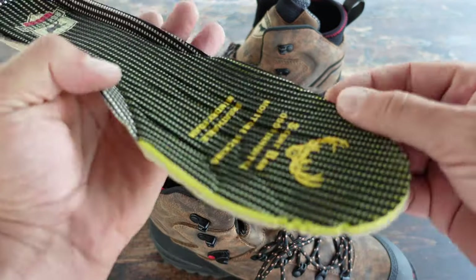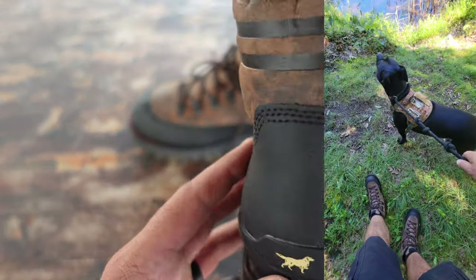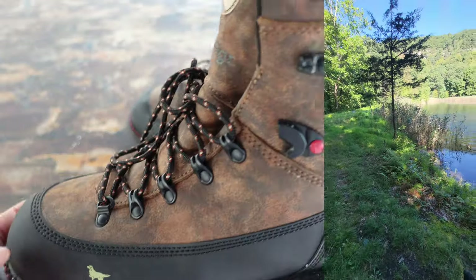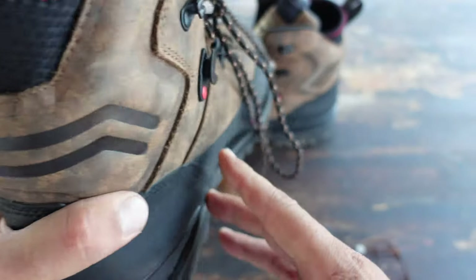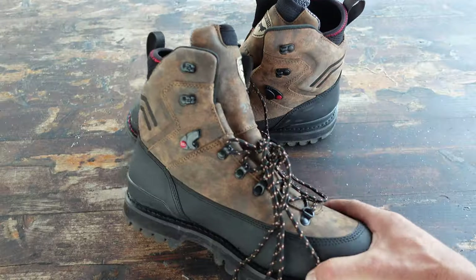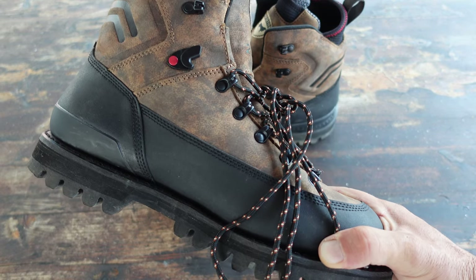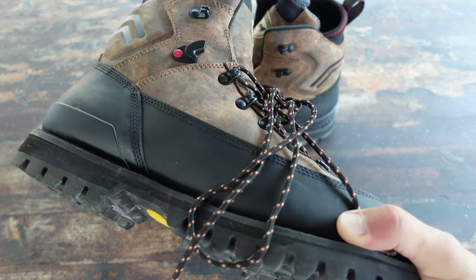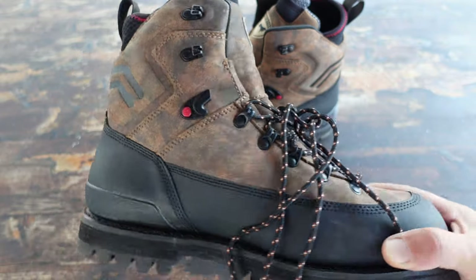There is a memory foam insole and these boots do fit true to size. I'm generally an 11.5 US male and that's what I ordered — they fit perfectly and even give me a little bit of room if I want to have thicker socks or even double up my socks. The leather type on this boot is Nubuk, it is waterproof, and the lining is moisture wicking, which is ideal for any boot that you plan on using in the outdoors.